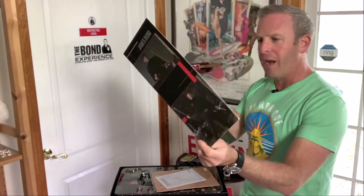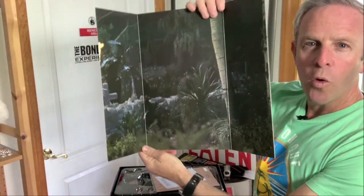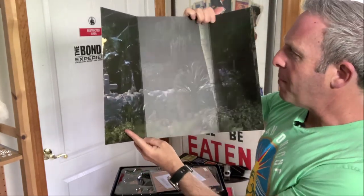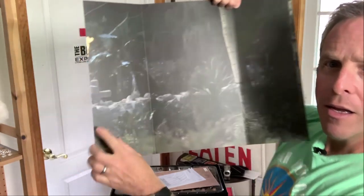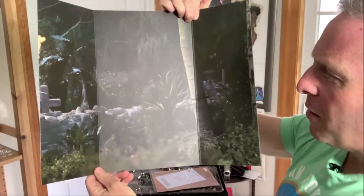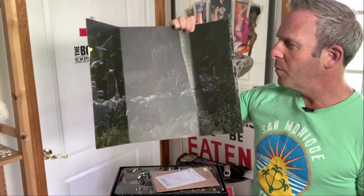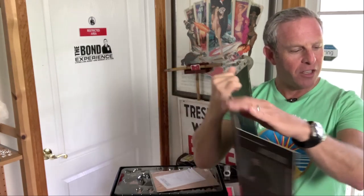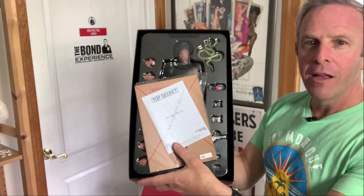We're going to take this part out carefully because lo and behold, this cover to the doll doubles as the backdrop. If you can see the little details, it looks like Baron Samedi's little dancing area. It just looks really cool because it's slightly out of focus, just like it should be. So we'll gingerly put that on the side.